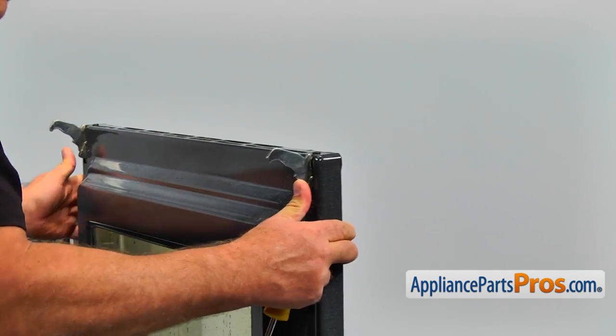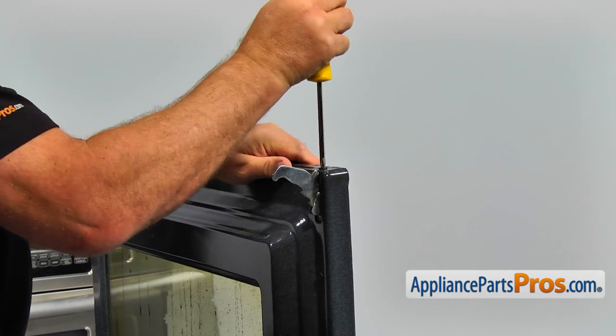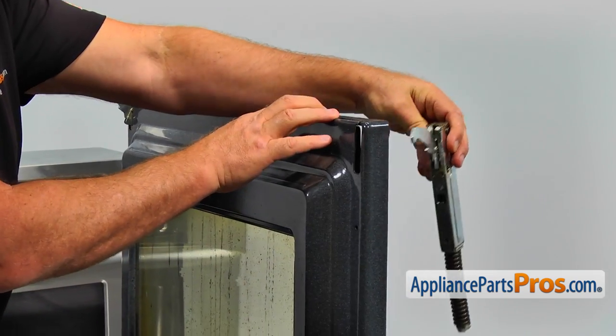Next step is to take both hinges out. Using the Phillips screwdriver, take out one screw at the bottom of the door and one screw from under the inner door panel and remove the hinge.